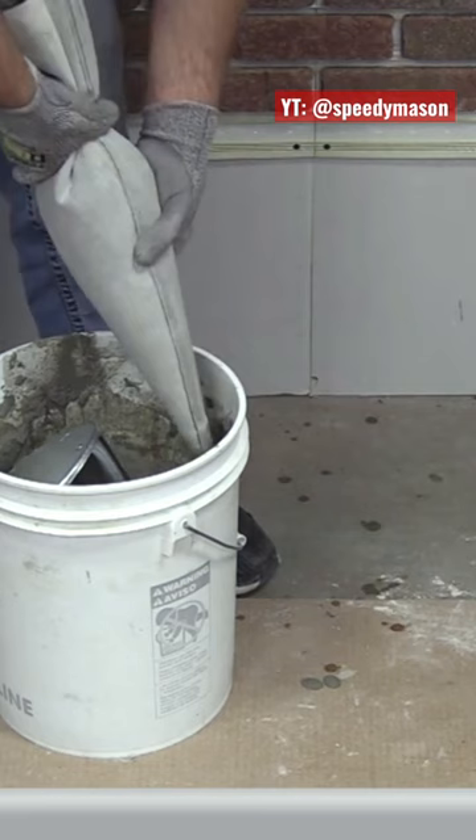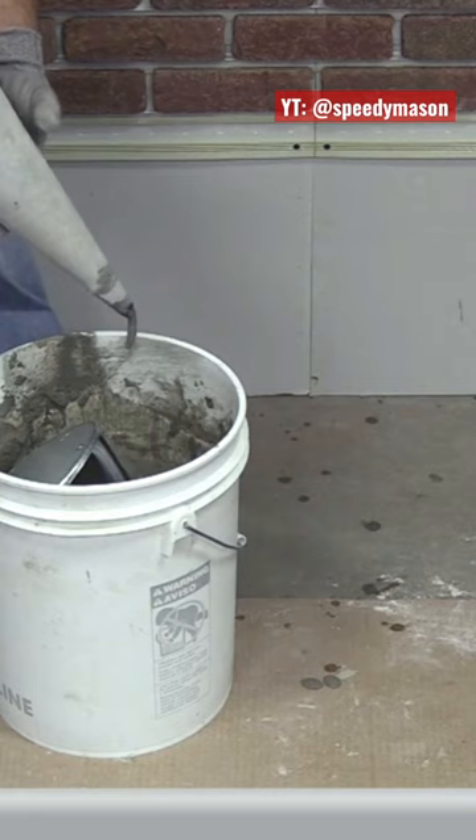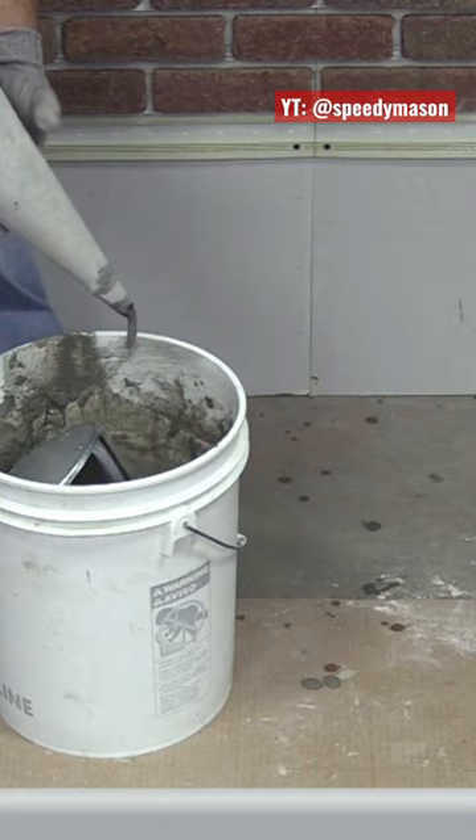Now I'm going to shake that a little bit, and then put some pressure on this. You can see how nice and easy that mortar is flowing out of the bag.